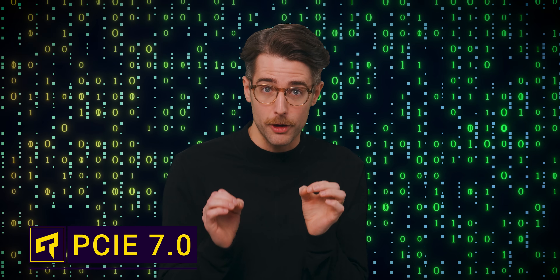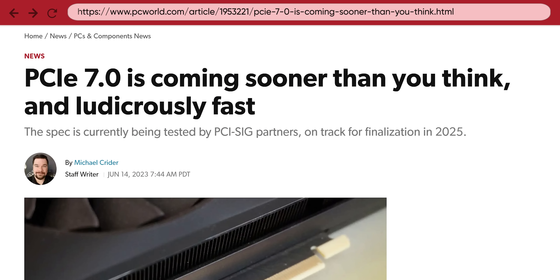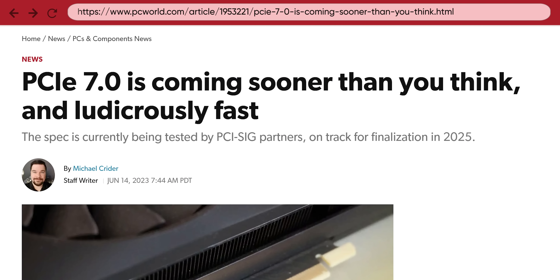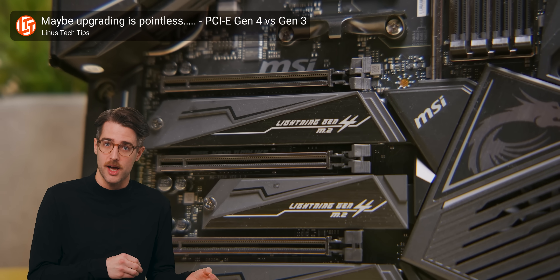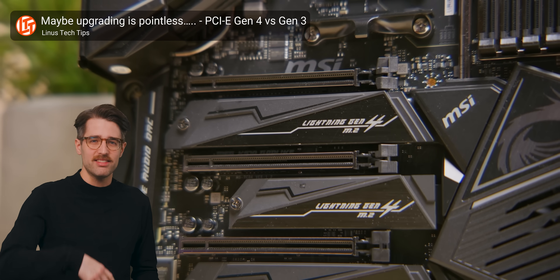What if you had a two terabit per second link inside your home PC? That's what's coming down the road with PCI Express 7.0, which will deliver 256 gigabytes per second of bandwidth in one direction on an X16 link. By contrast, the PCI Express 4.0 slots that many of you have in your computers today only support an eighth of that.